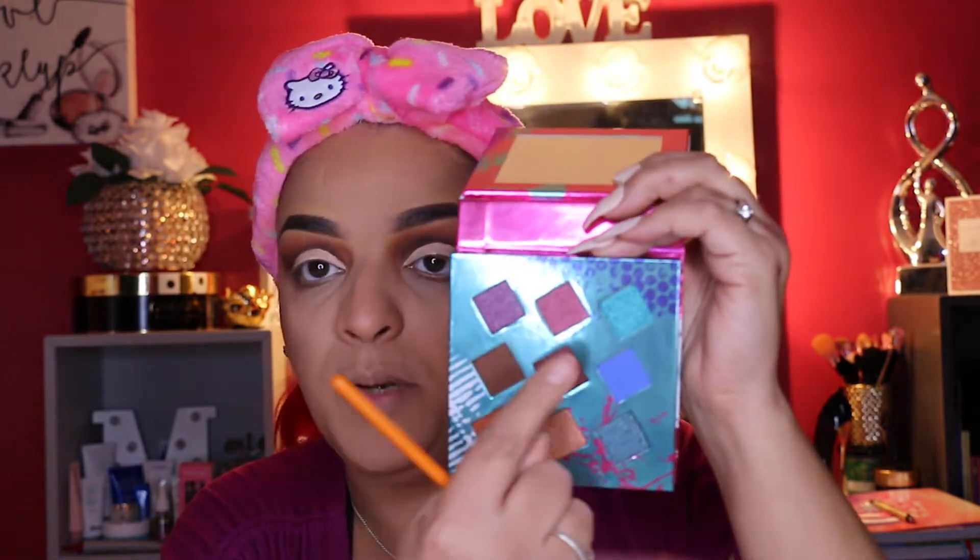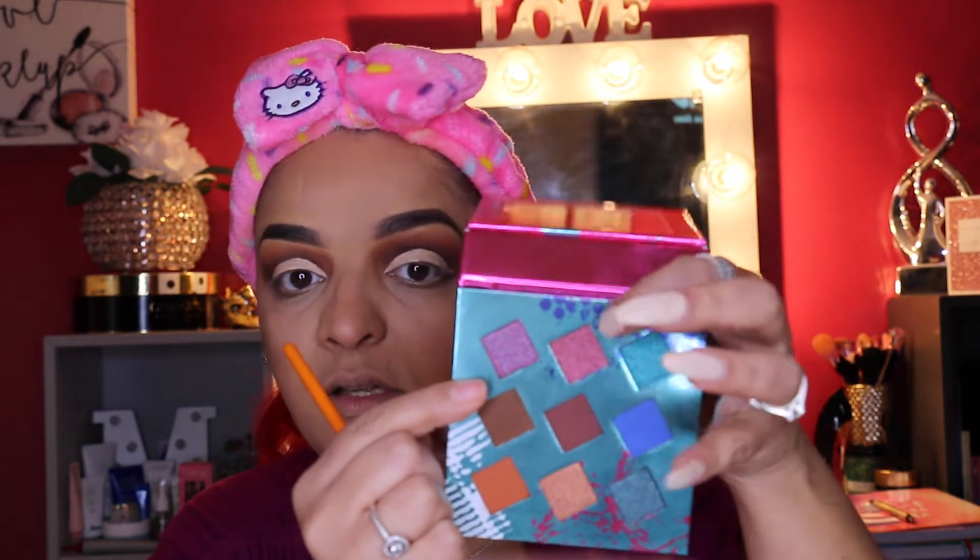Let's get some concealer on my eyeball. Okay, so I went ahead and cut the crease here — I didn't do that great of a job, but it'll do for now. What I want to do is go ahead and start using some of these purpley pinkish colors up here. They're like glittery. Okay, this is going to take forever with this little brush — I think I'm going to grab a different brush.